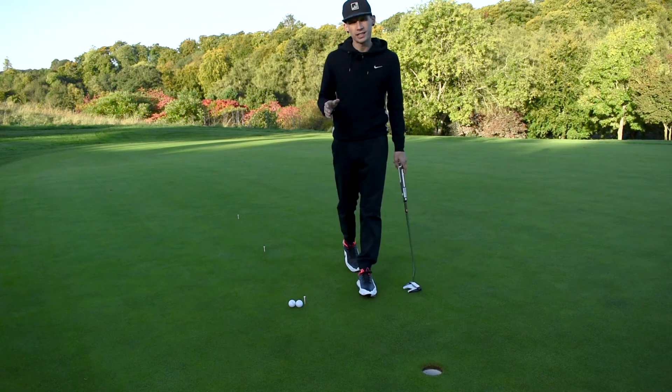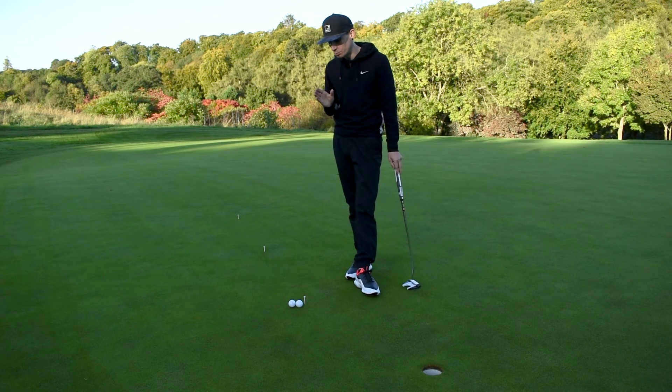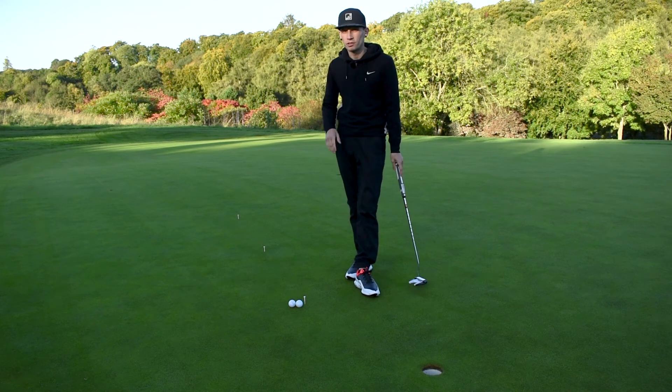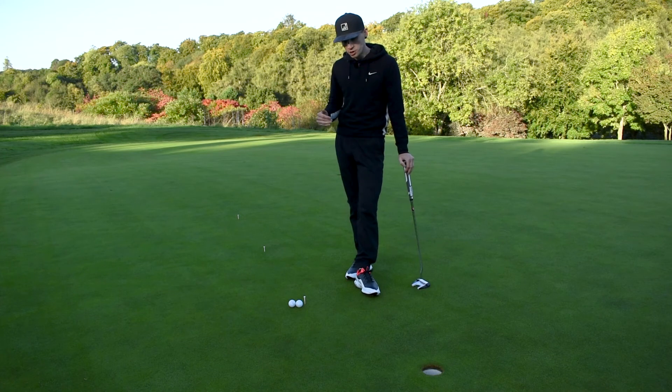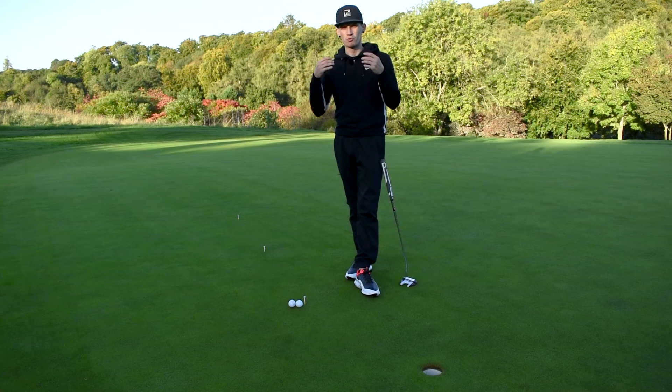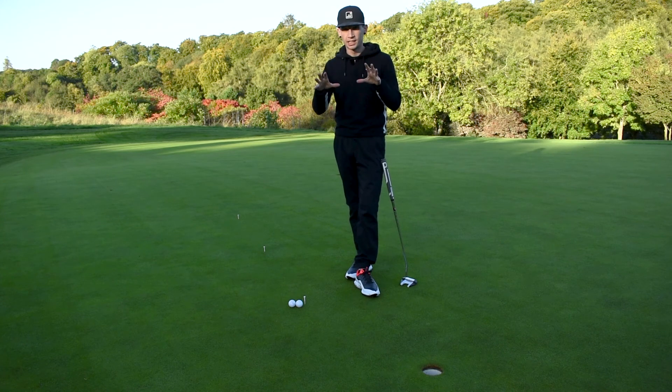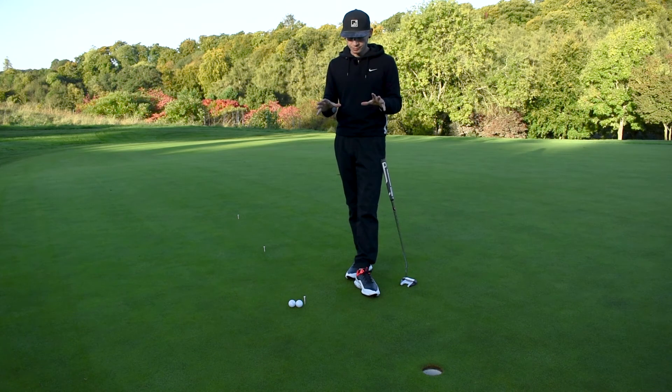It can be really frustrating but it is a brilliant drill for those pressure putts. Once you're out on the course and you've got a six-footer to save par, doing this drill over and over again should make it really easy for you to sink those putts and you won't feel the pressure. Practicing putting under pressure is the best thing that we can do. That was the pressure putting drill — brilliant one to do. Can get frustrating, but once you nail it there's a really good sense of accomplishment.